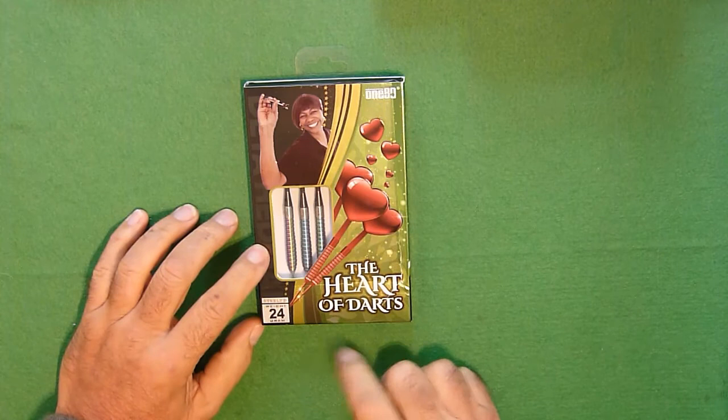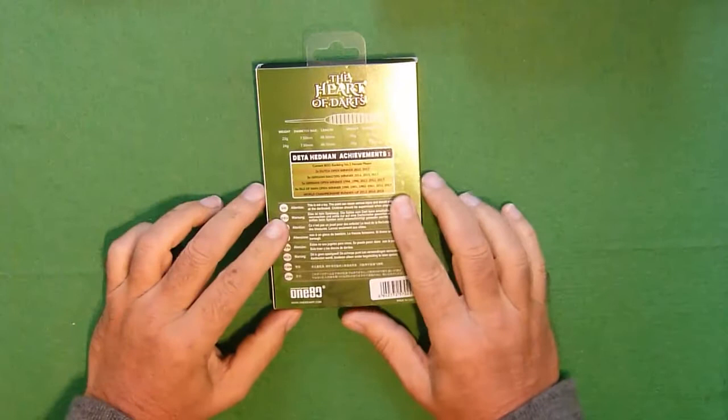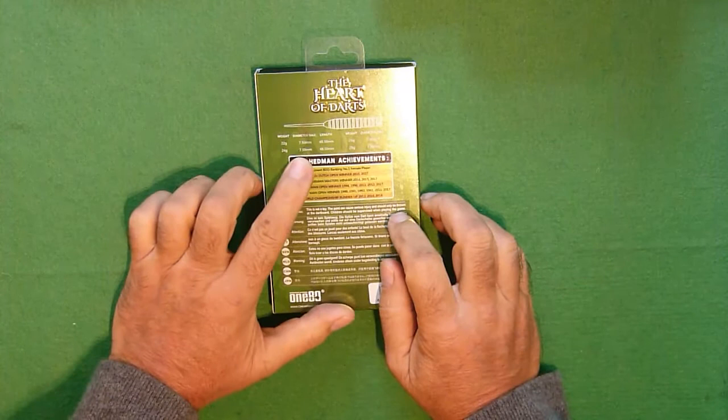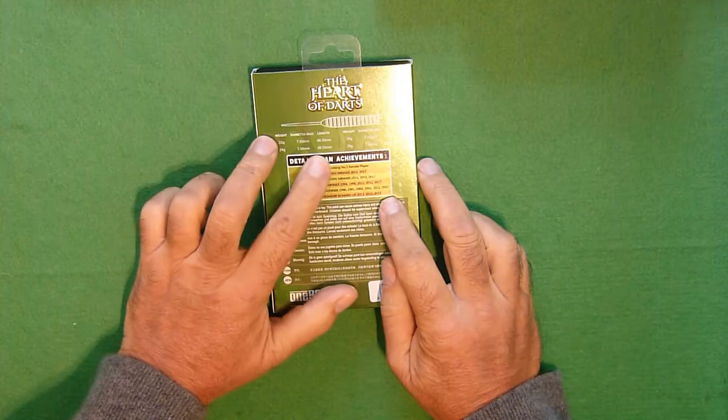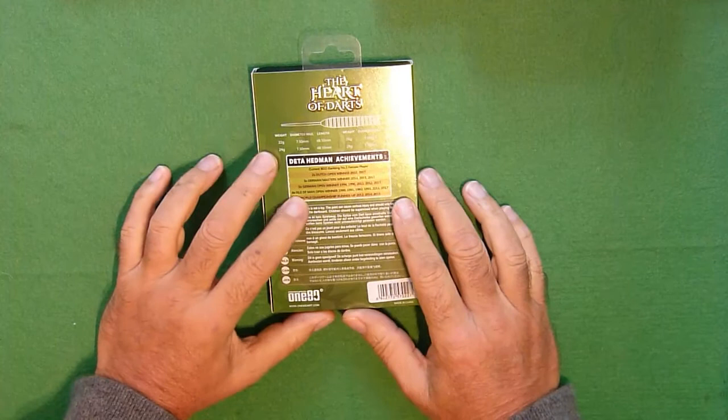These are the Dieter Hedman darts from 180. This particular set are 24 gram. This is the package and you can see a picture of Dieter at the front there, with 'Heart of Darts' written on the front. On the back, quite interestingly, we've got the actual measurements: 24 grams, 7.5mm diameter, maximum 48.5mm length. We'll check that in a bit.